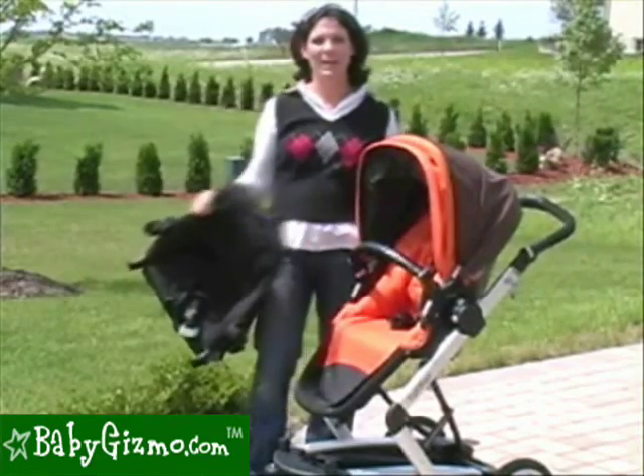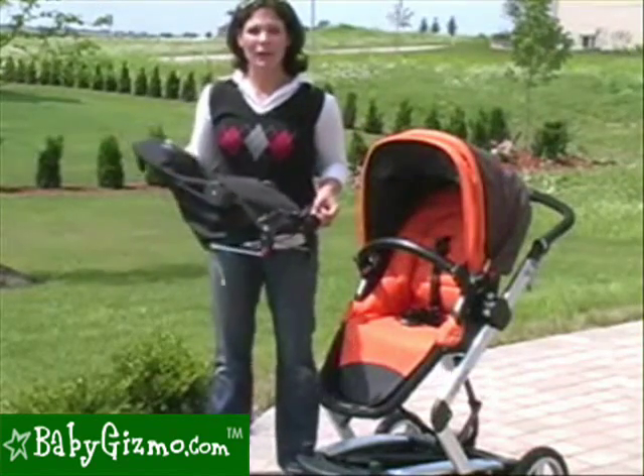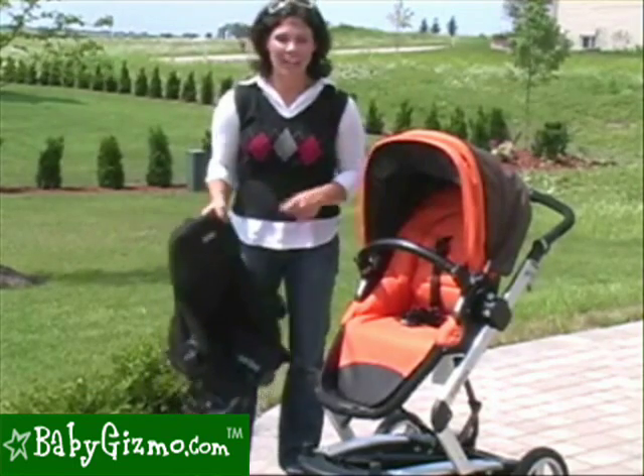Hi, I'm Holly Schultz from BabyGizmo.com. This is the Peg Perego Jumper Seat. The Jumper Seat is Peg Perego's newest accessory that is going to turn your stroller, whether it's the 2010 or the older model, into a double. Let's take a look at it.